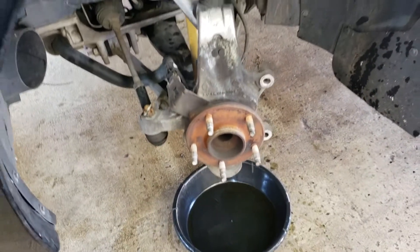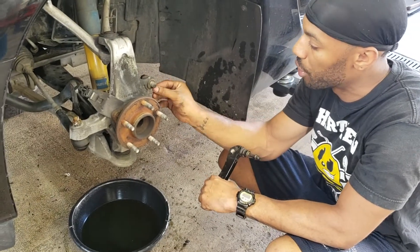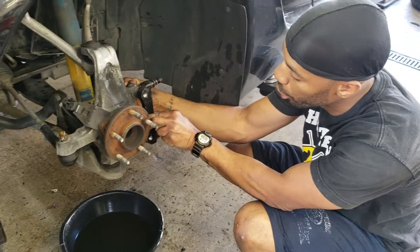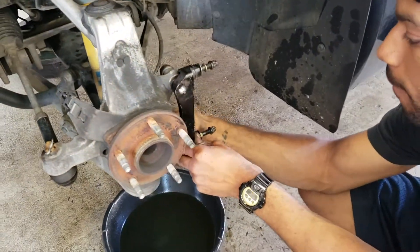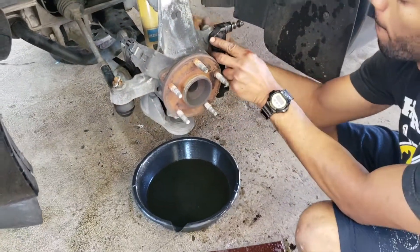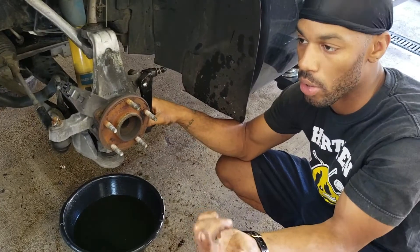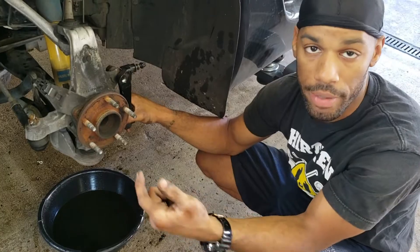So I'm just gonna go through the steps of what needs to be done to install the Wilwood big brake kit. First I'm gonna start with the bracket — pretty much Wilwood wants you to put two shims on here to help space the bracket correctly. So I'm gonna bolt this up right here, just hand tight right now, just to make sure I have the proper spacing for my caliper, and then from there I'll torque everything down.